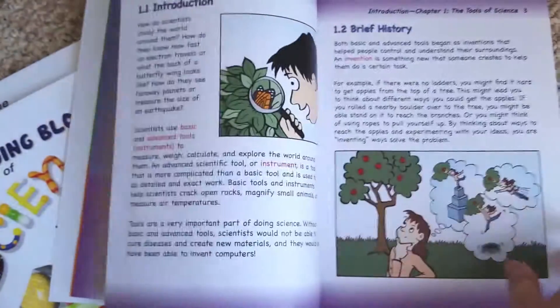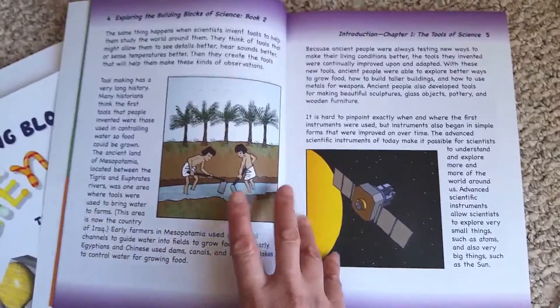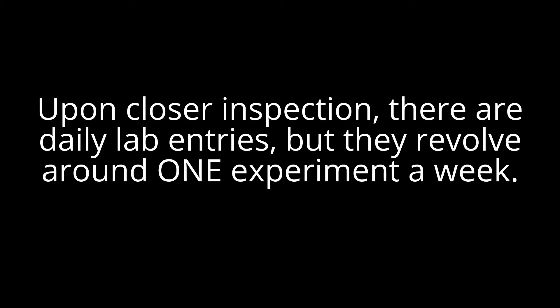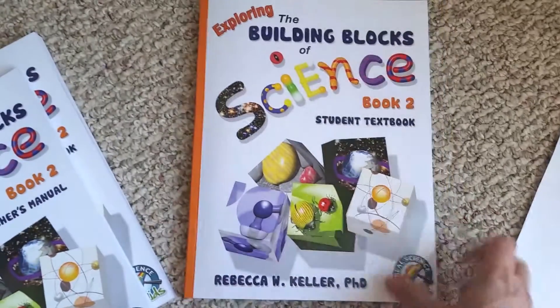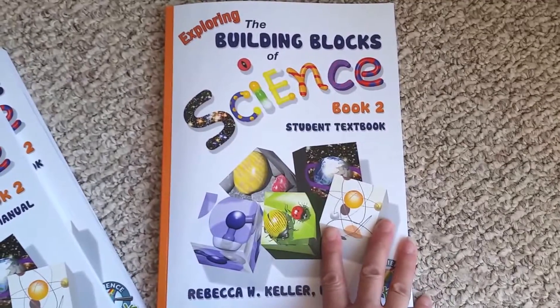One thing I've noticed about this science is that it is very hands-on. I've actually never seen a more hands-on science curriculum. Every single lesson has a science experiment in it. It might not be anything life-changing — it might be just testing out various food items to see if they're sweet or sour. They're not all going to be in-depth, but it is very, very hands-on.